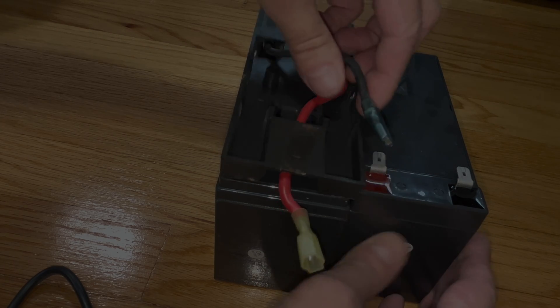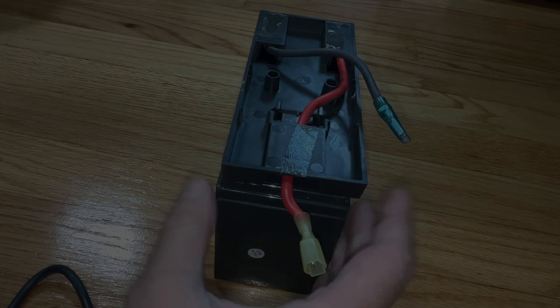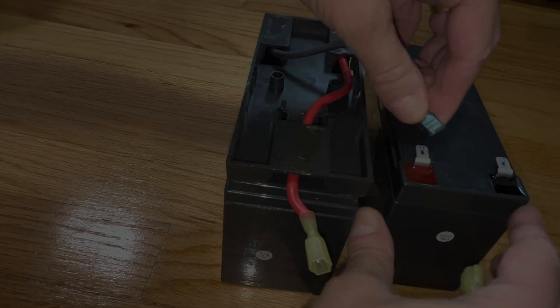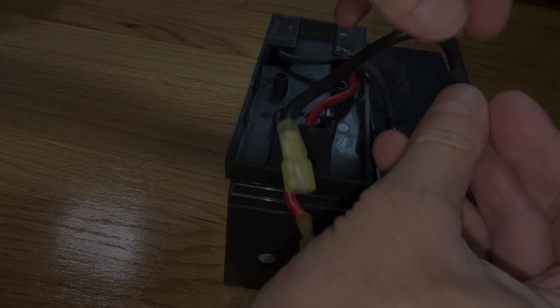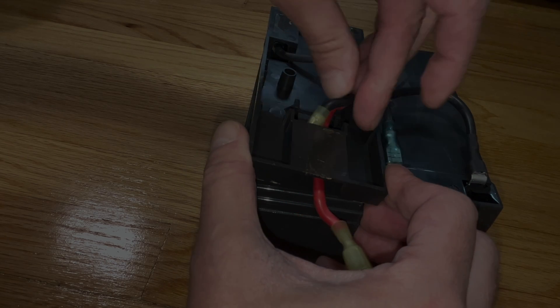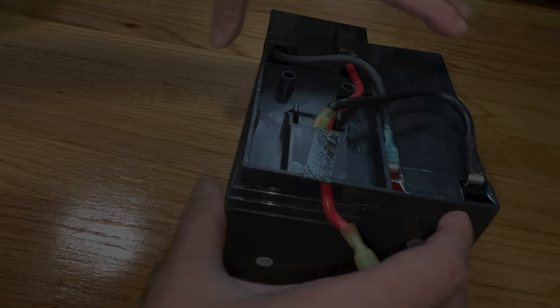We're going to disconnect both cables from the right battery — take this one away — and then when you install the new battery, just immediately reconnect all the cables just as they were before. Make sure when you do this to put those clips really sturdily on there so that they don't accidentally detach from the battery while we are working on the replacement.